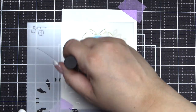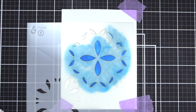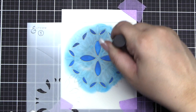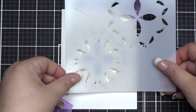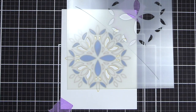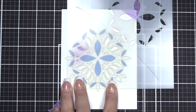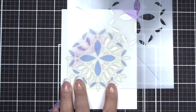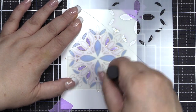As you work through all three of the stencils you will notice that there are sections on the stencils. Be careful to use only the section you're working on at the time. There are outlines on the stencils to help you align as well. We're working on the bottom half of stencil number one now and we will be using the gorgeous Wisteria ink to fill in the openings for this portion of the stencil.